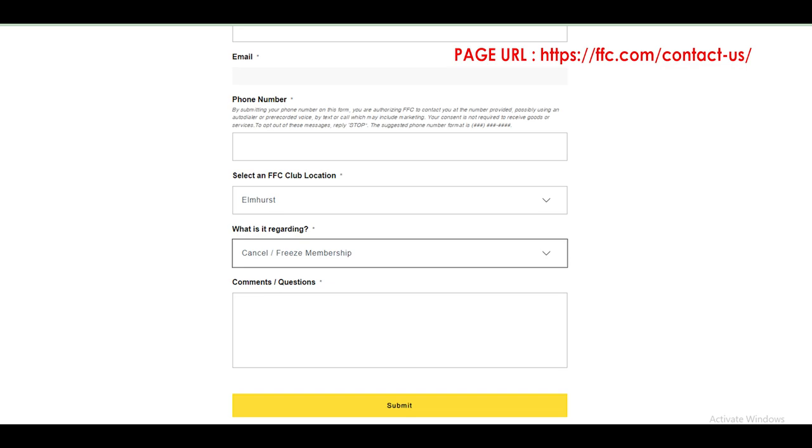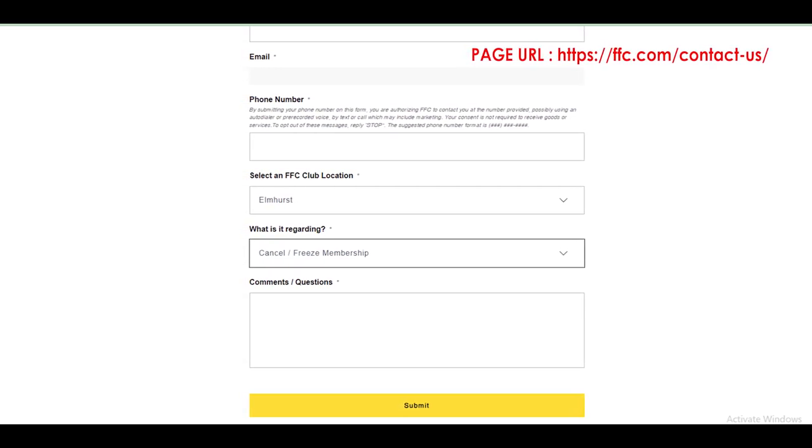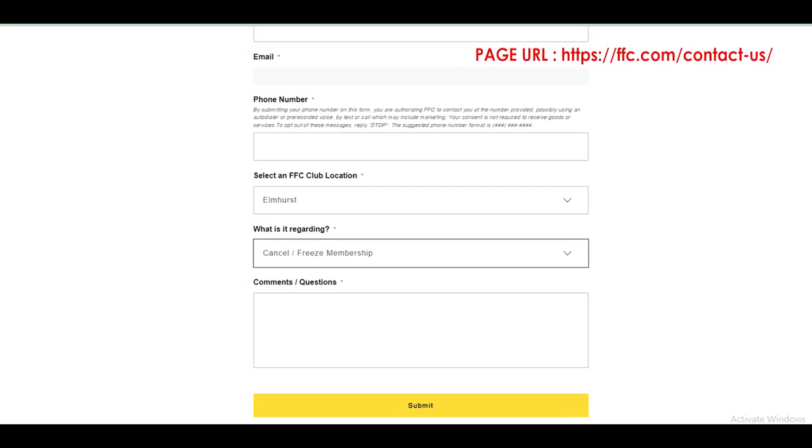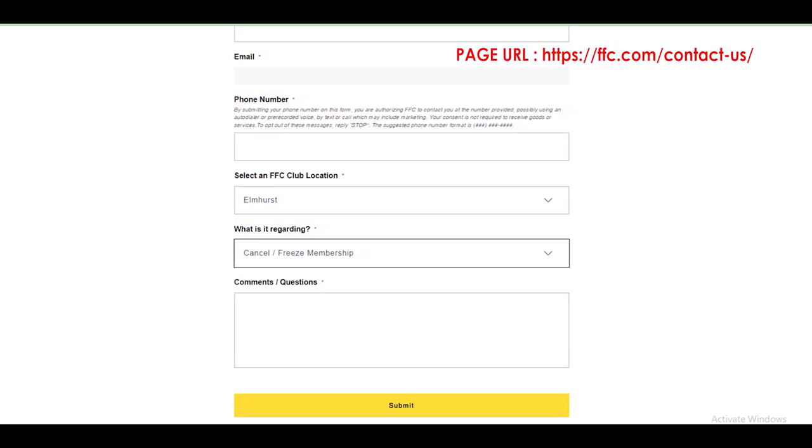You can now choose your FFC club location from the options available in the drop-down menu. When you are done choosing the location, you will be required to select the reason for your request. From the options provided, choose cancel or freeze membership.